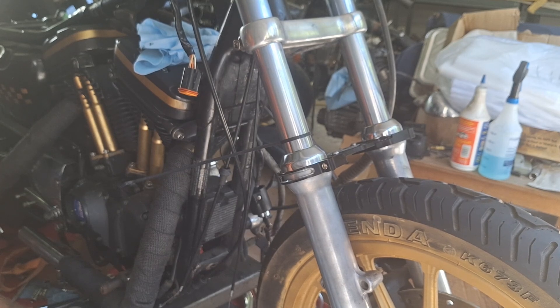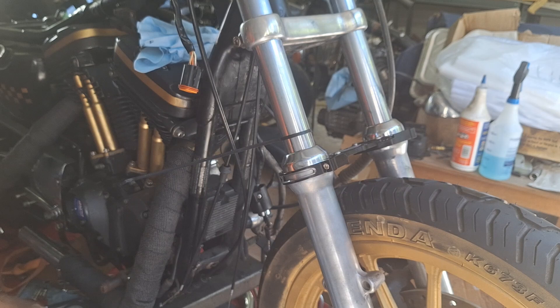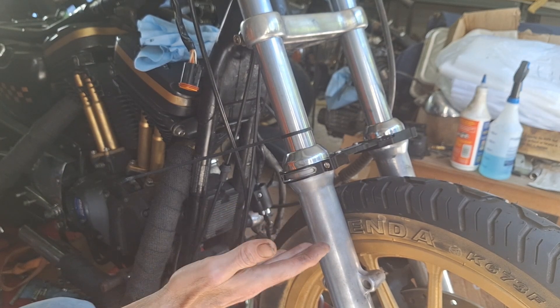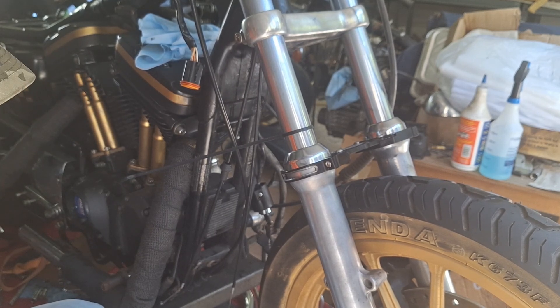I've already changed the fork oil in this thing — put 20 weight in there with a little bit of extra, I think an extra half ounce or three quarters of an ounce. To give it a little more stiffness to the front end, because you're taking the air gap out with a little bit more fluid.